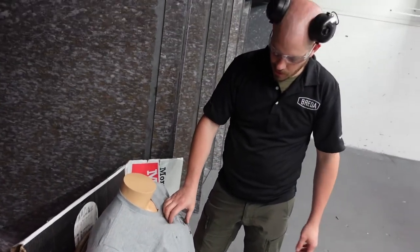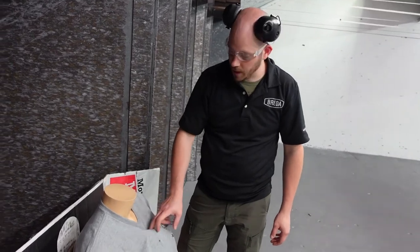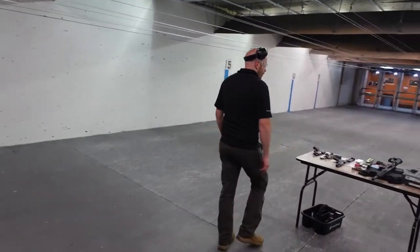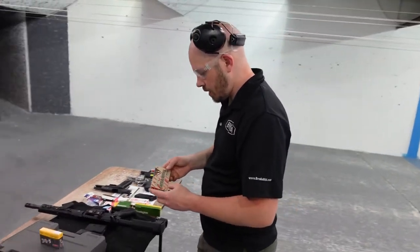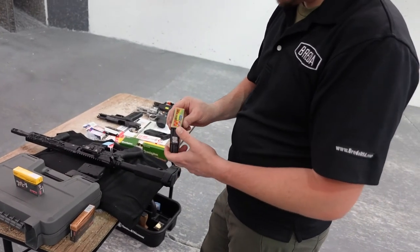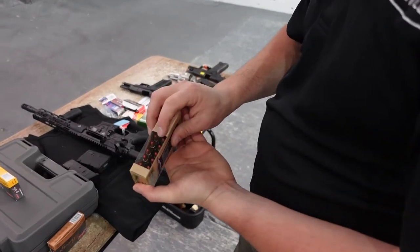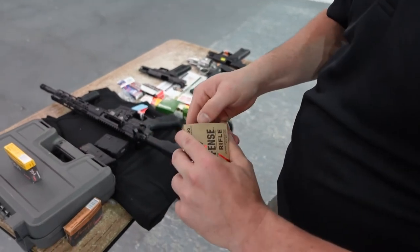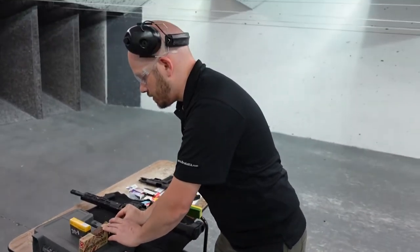This armor stopped just about every handgun round we threw at it, but it did not stop .223. We'll try something relatively new by Hornady — their Critical Defense ammo in rifle form. This is .223 with a 55-grain FTX bullet. It has a little red polymer tip designed to act like a hollow point but not classified as one — great for restricted states. We know .223 goes right through, so let's see what this does.